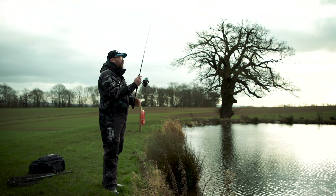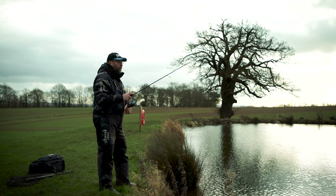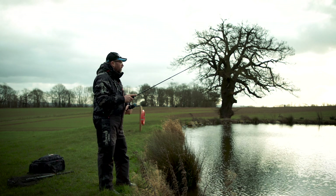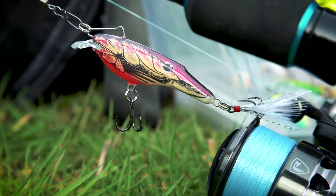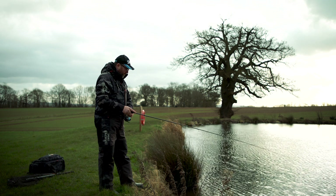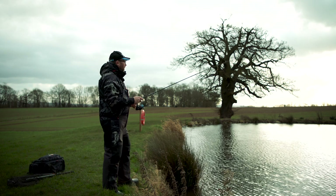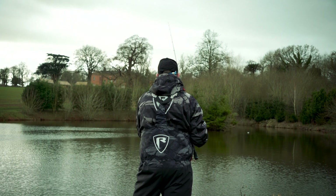The Rail Shad comes in various colours as well. For now it's just the one size, coming in four or five different colours — a couple of natural patterns and a couple of quite loud, bright patterns. The one I'm using is a red crawfish pattern. It's important that you try to envisage where that lure is at any one time in the water column, especially when fishing over weed, because it sinks so quickly you'll soon be in it. When casting, you need to concentrate and keep that lure above the deck and above the weed at all times.